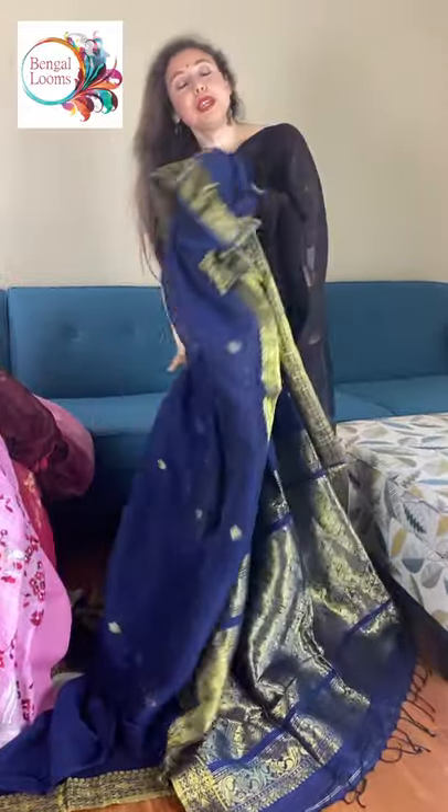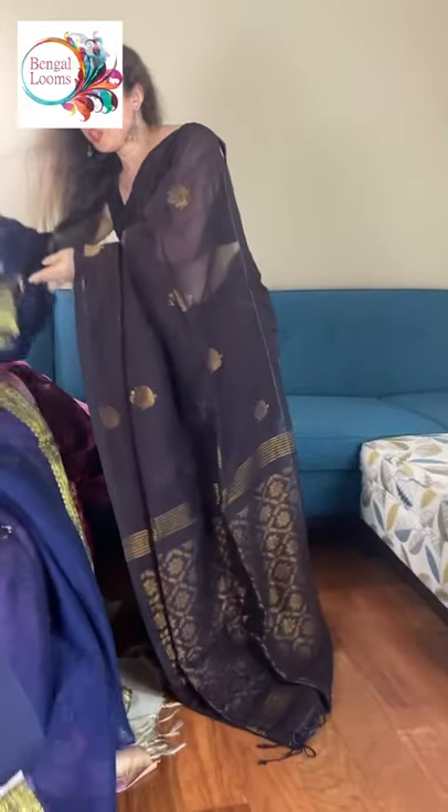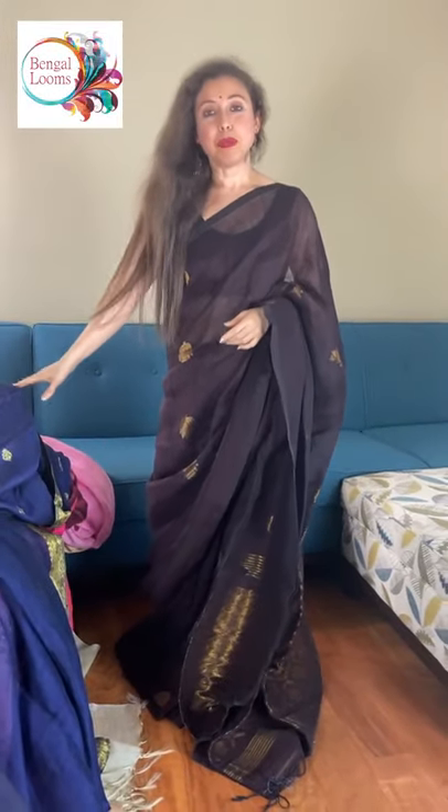So friends, please visit our website. You will find all this collection under the linen section of the website, and there are many more. Thank you for watching this video.